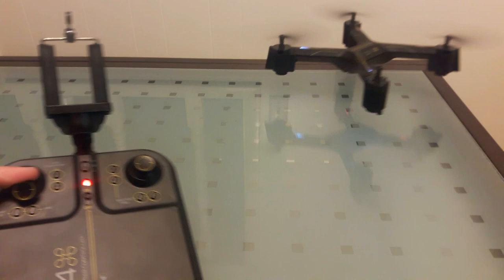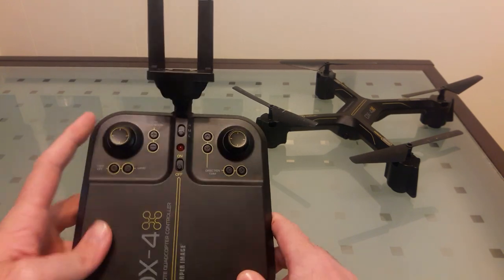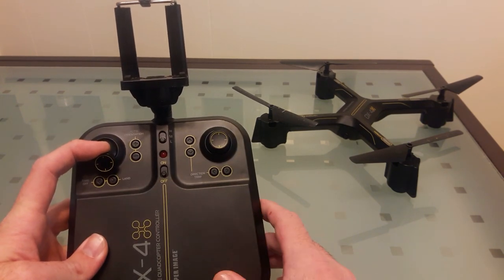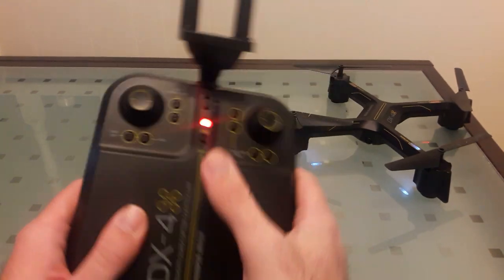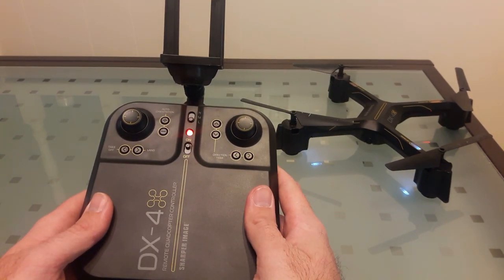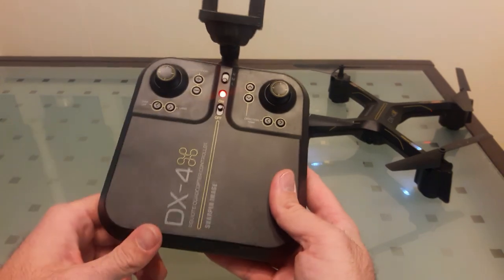You can increase the drone's elevation pretty quickly. When you're decreasing your altitude and pulling down, it takes probably a little longer than it should to actually come all the way down and cut power to the motors. The auto orientation will beep at you every six seconds, which is kind of a nuisance.